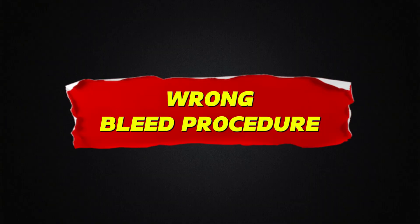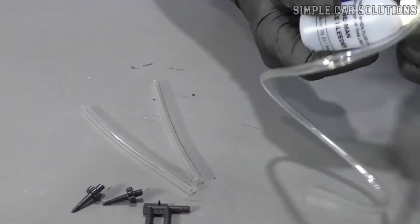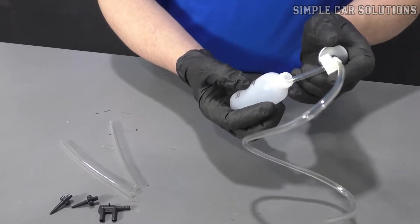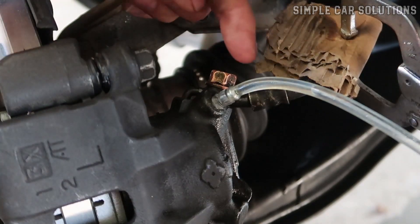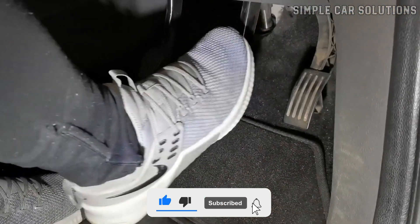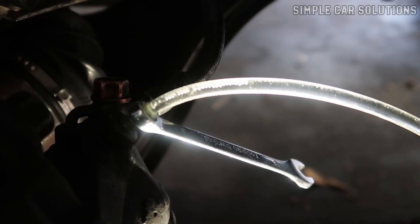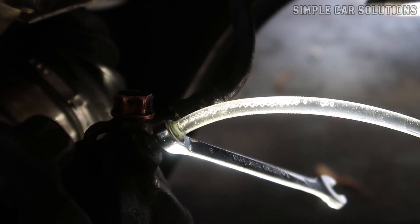Wrong bleed procedure. This tends to happen with various types of brake bleeder kits. Some kits have a container with brake fluid that the line sits in, while others use a vacuum pump. If they're not used correctly, they can fail to create enough pressure or vacuum to move the fluid. In cases like this, it might be better to use the traditional two-person method — one person inside pumping and holding the brake pedal while the other opens the bleeder valve. If the system is working properly, that method should get fluid flowing.